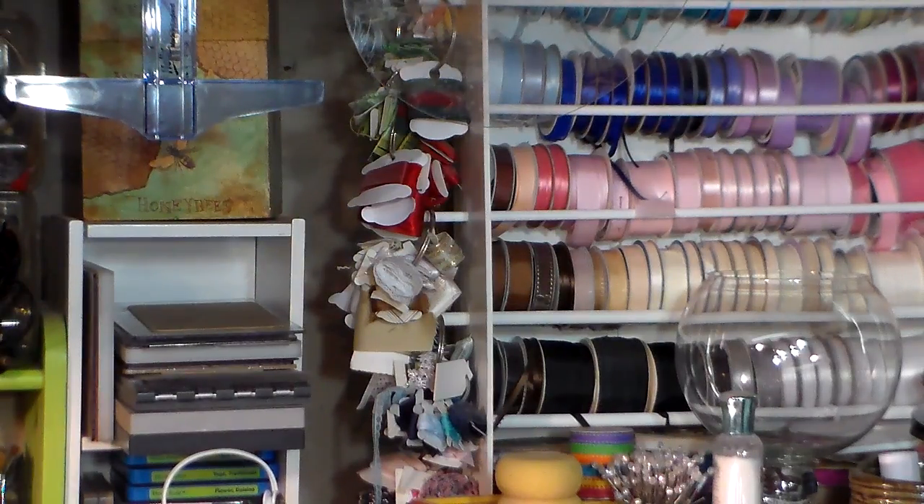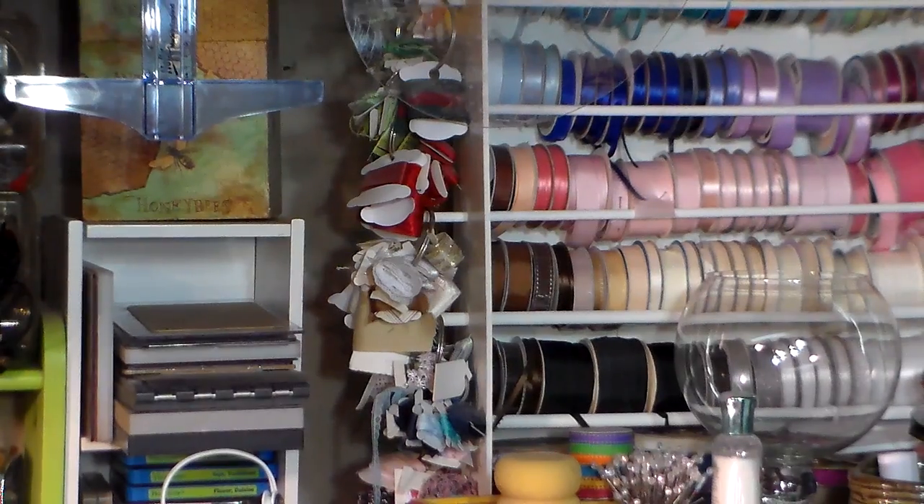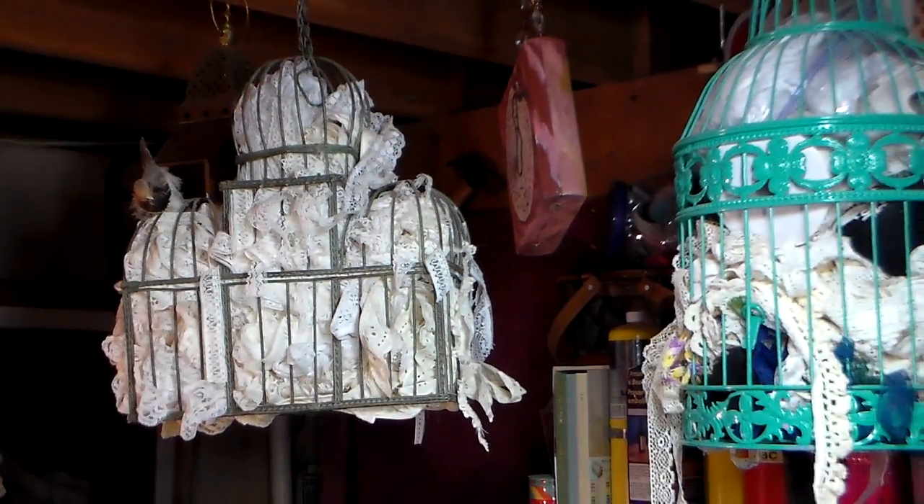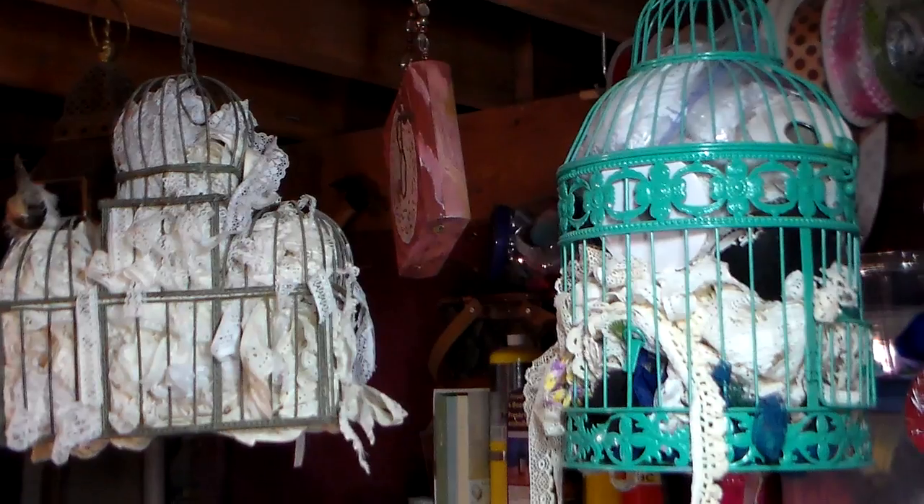Now the downside to those is they do get dusty, and that's probably not the best situation. Something else I want to share — I love the way this looks, but we're getting really dusty down here with my husband's woodworking, so I might need to make a little cover for these. These are a couple of bird cages.